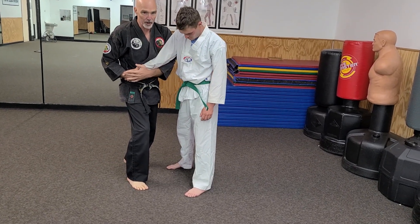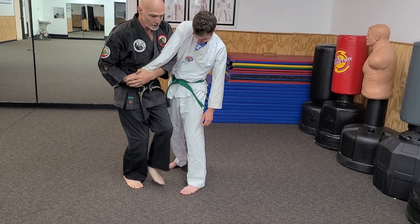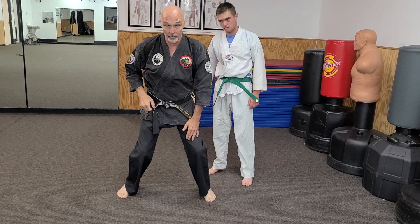When I step, I'm leading with this upper part of my body. I'm driving with my shoulder to this place here, and then once I get here, all I do is rapidly turn.